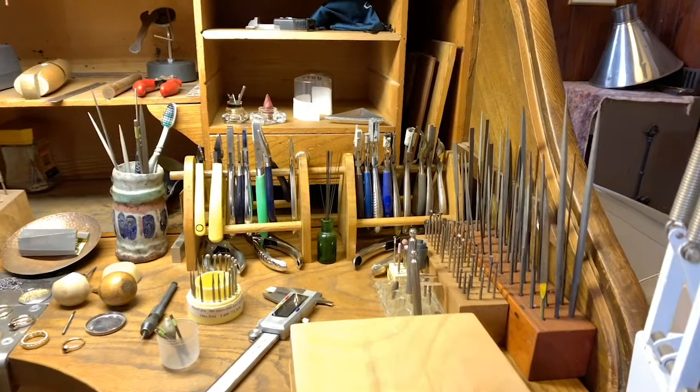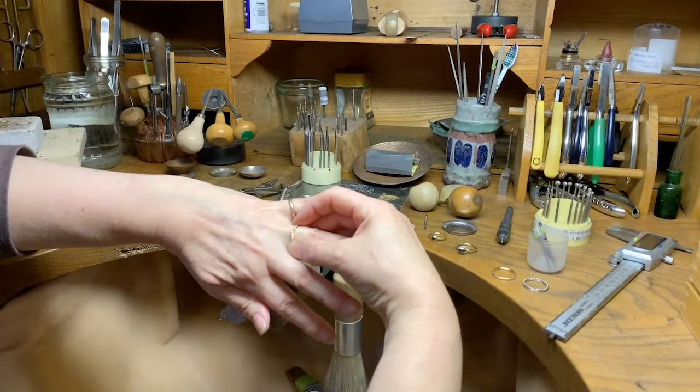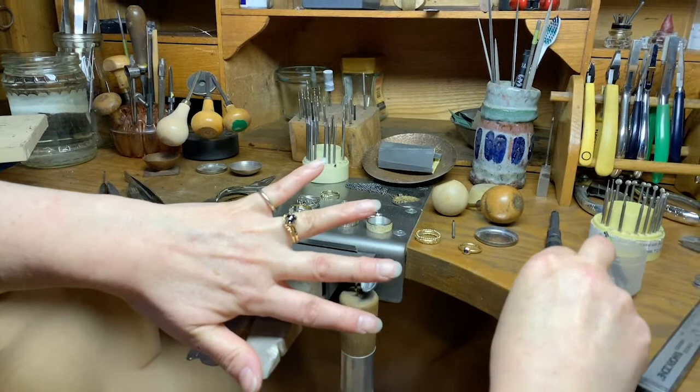I specialise in engagement rings and wedding rings and I do a lot of granulation. This is one of my fitted granulation wedding rings and a black lantern engagement ring, a little stone wedding ring, and I also do a little topper ring so you can transform a piece of jewellery just by adding extra elements.